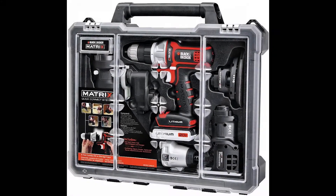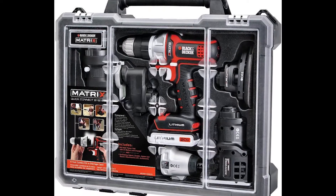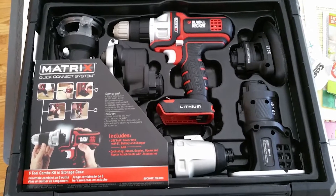I really like the system and how everything is compact. This is perfect for the hobbyist or DIY type looking to do smaller jobs. I was able to bust out the system and tackle last-minute small jobs around the house within minutes.